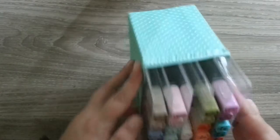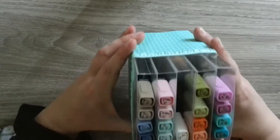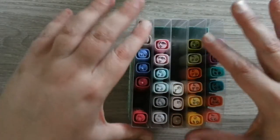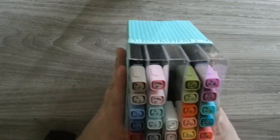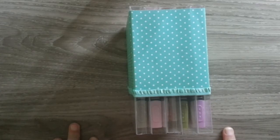So there you go — just a really easy way to hold your Stampin' Blends. Thanks for being here. I hope you like this idea. It's not my original, but it is very, very good. And it's a very cheap, effective way to keep your blenders. Take care, you guys. See you soon. Bye.